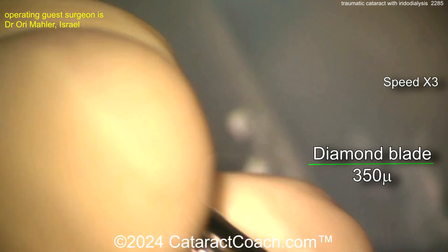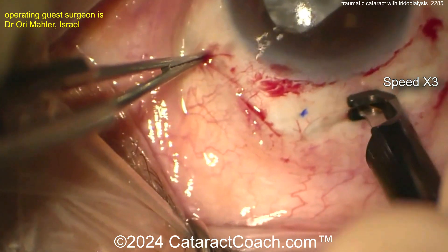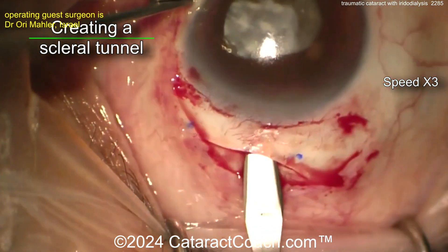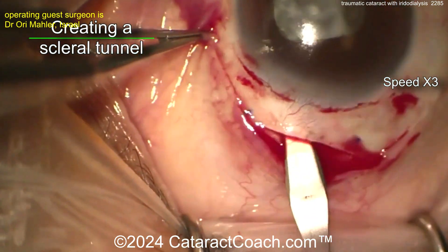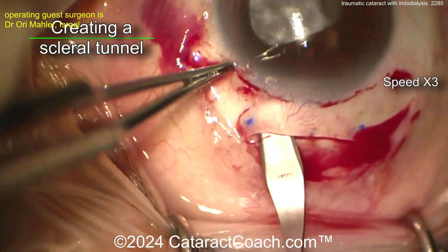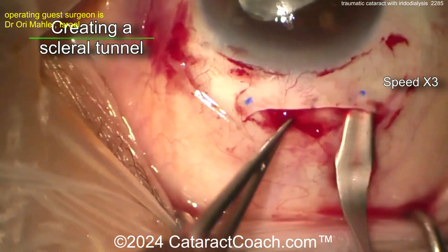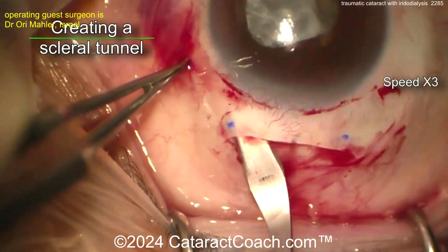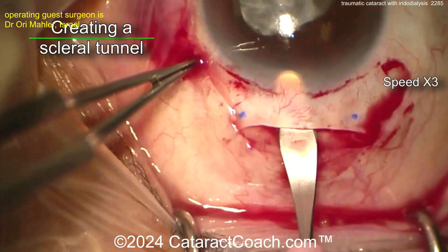Marking off here — 350 micron diamond depth — and making basically a half scleral depth groove from one side to the other. Scleral tunnel, so maybe doing MSICS here. Creating a nice scleral tunnel with good tunnel length. In a case like this, you want to see how much zonulopathy there is — are you going to do an intracapsular, or is there enough capsular support for extracapsular removal? Looks like an MSICS kind of incision.